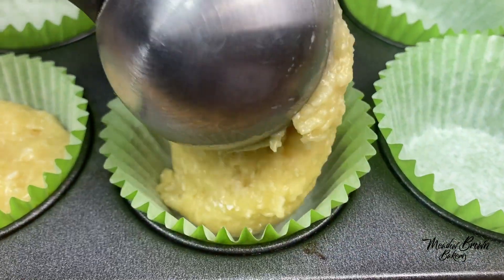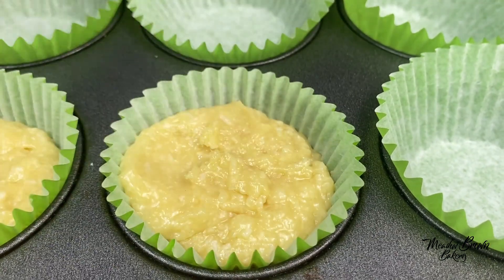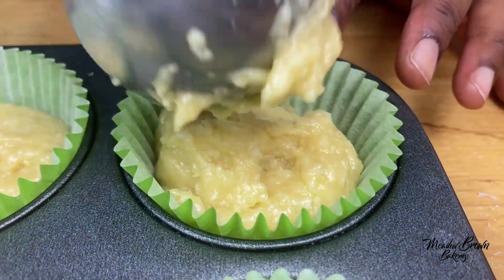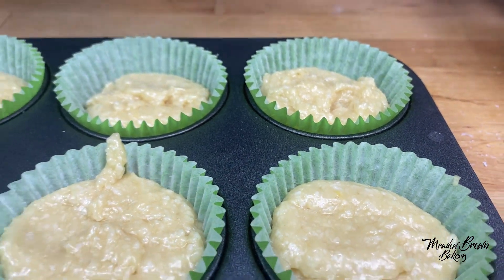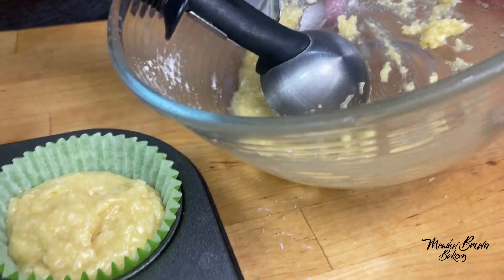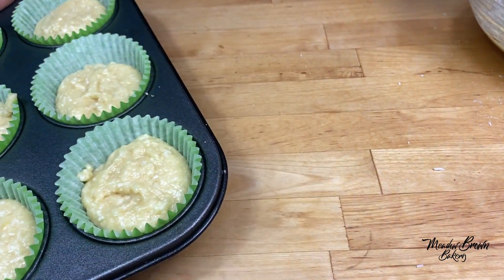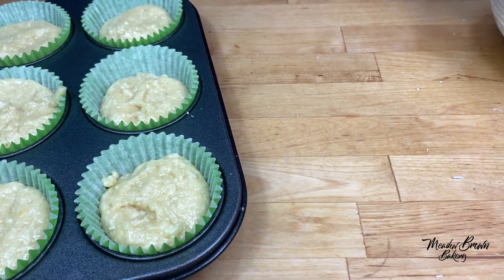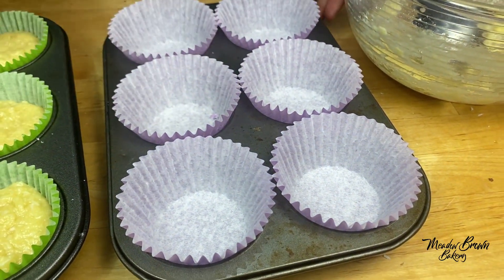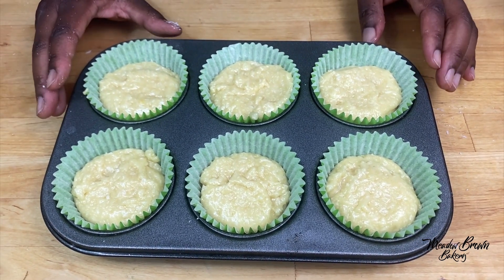You don't necessarily fill the ice cream scoop all the way — it just depends on how much mixture you have and how thick or runny your mixture is, so you just need to aim for three quarters. This will make six, and there's a little bit of mixture left. If you've got a big cupcake tray that takes 12 cupcakes, you can use an extra one for tasting. I'm baking more cupcakes so I'm going to use the remaining mixture in another tray so nothing goes to waste.